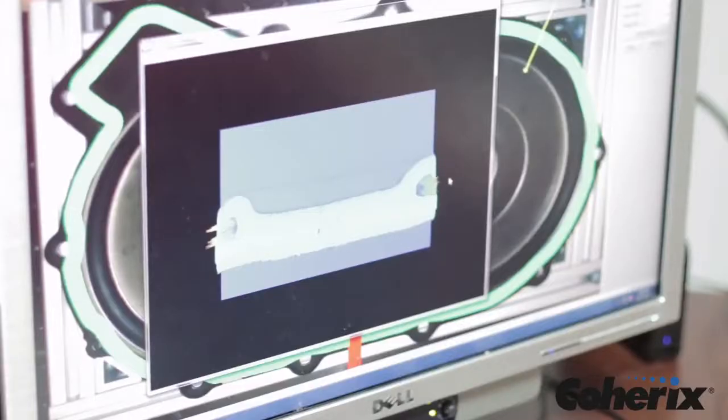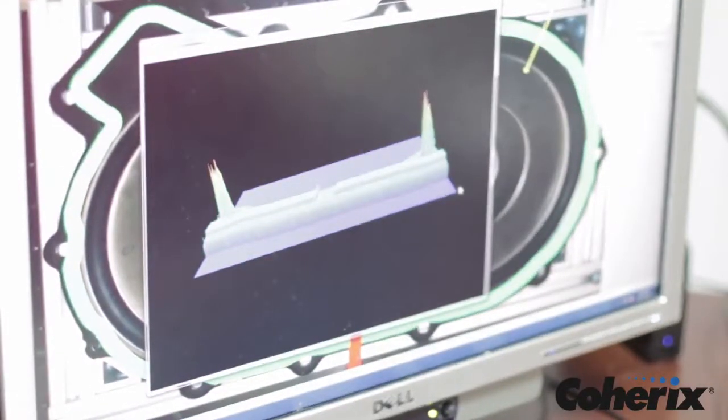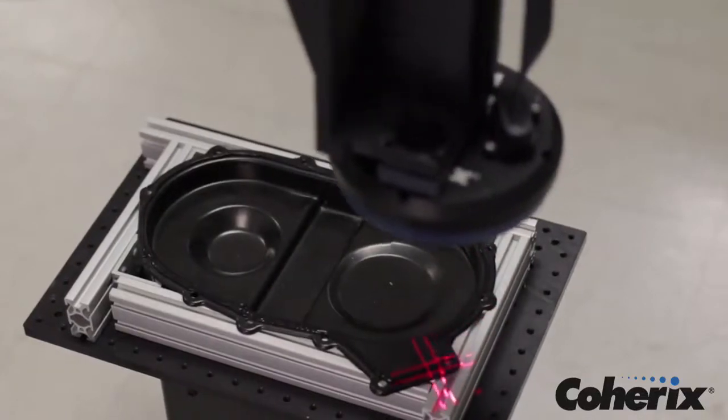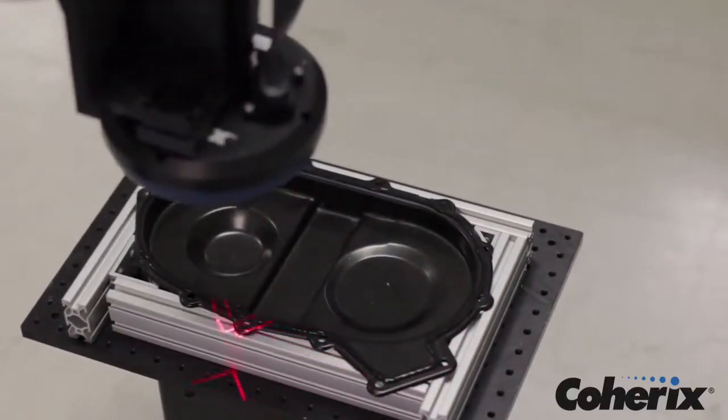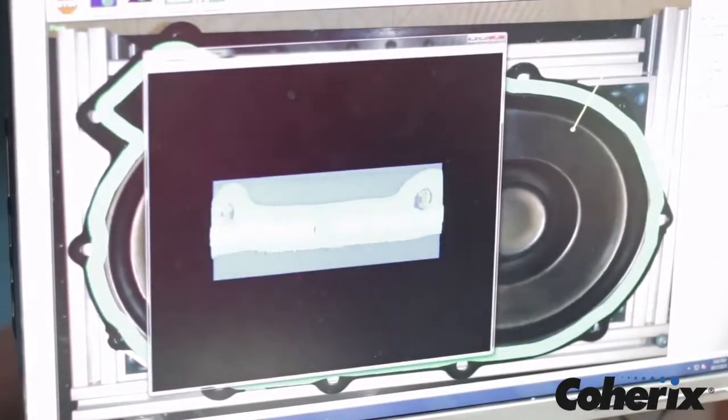A cross-section or 3D rendering of the bead can be shown at any point to provide a more detailed visualization of the accuracy of the dispensing process. All 3D data can be saved and exported for offline analysis and report generation.